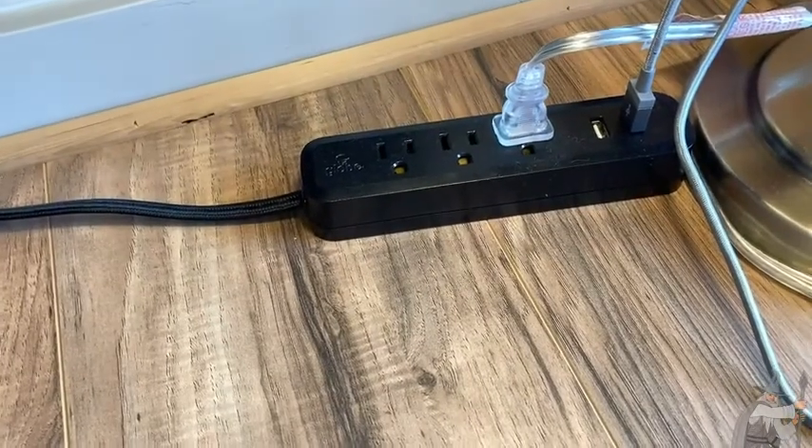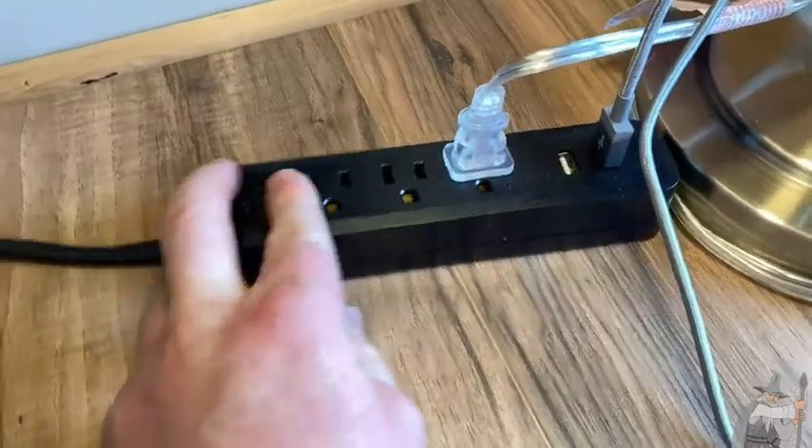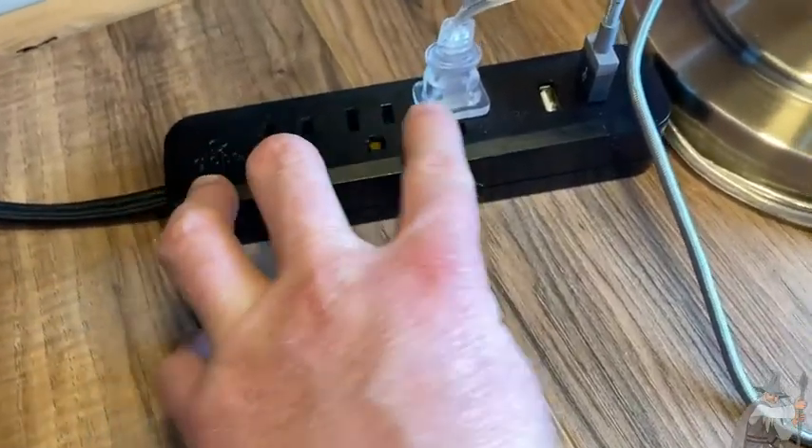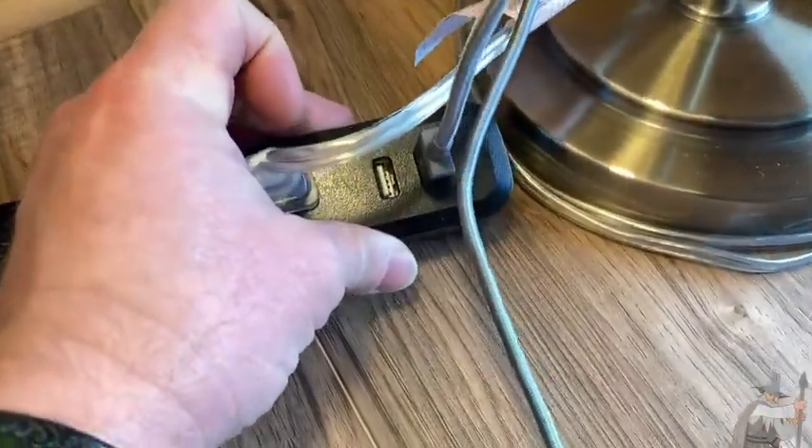This is the Globe six foot three outlet USB surge protector power strip. You have one, two, three AC outlets — this lamp is plugged into one of them — and then you have two USB ports.